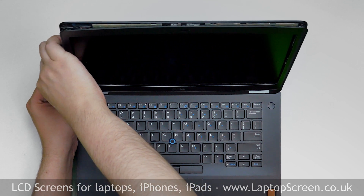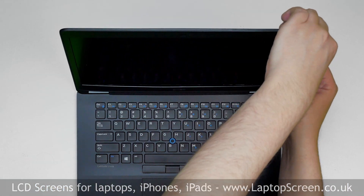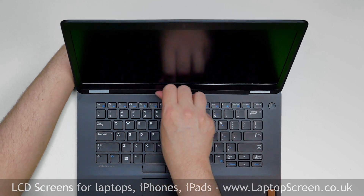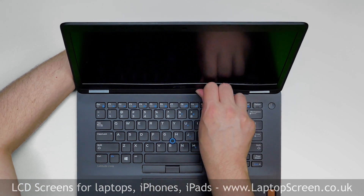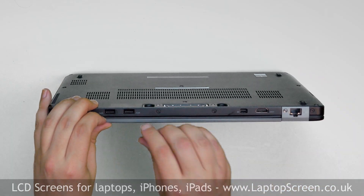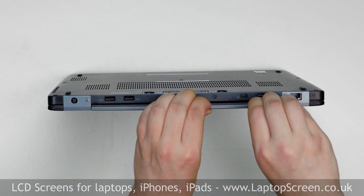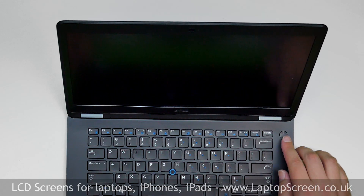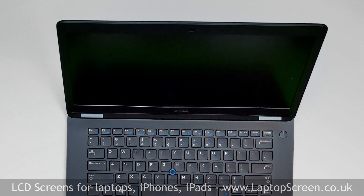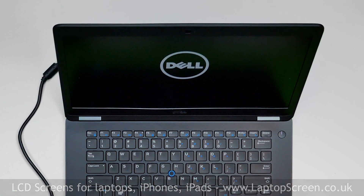Then move along the perimeter. Use one hand to support the back cover and press firmly along the bottom of the bezel. Turn the laptop over and make sure that the bezel is snapped in near the hinge cover. Press the power button and if the startup graphics appears, the LCD screen is installed correctly and we're done.